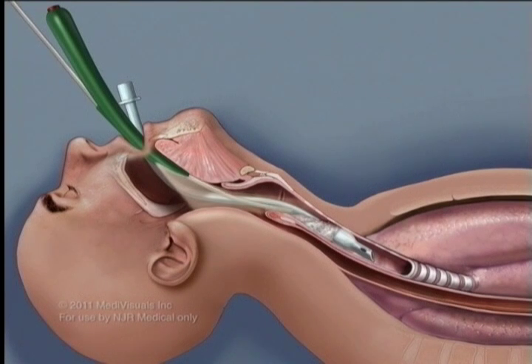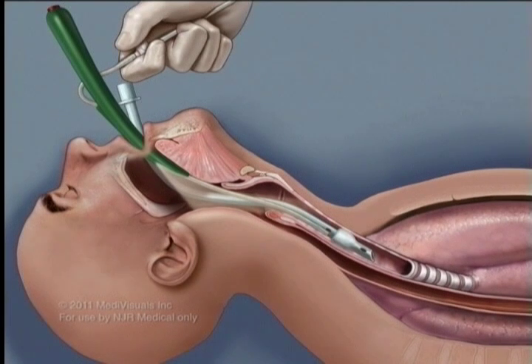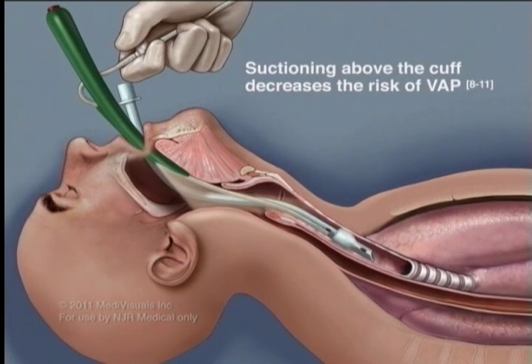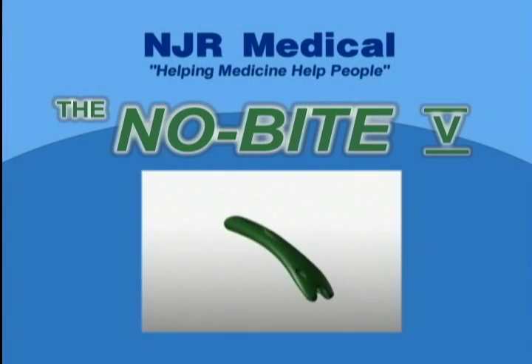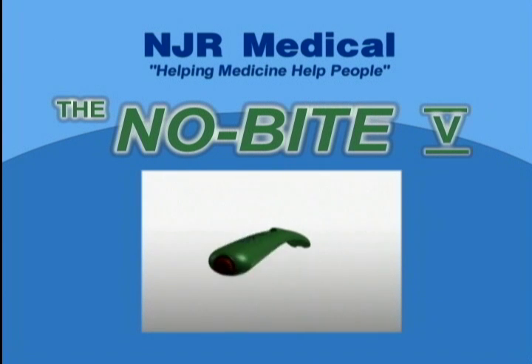This method allows you to suction above the ET tube cuff by preventing the patient from biting down and damaging the suction catheter. The No-Bite 5. NJR Medical — helping medicine help people.